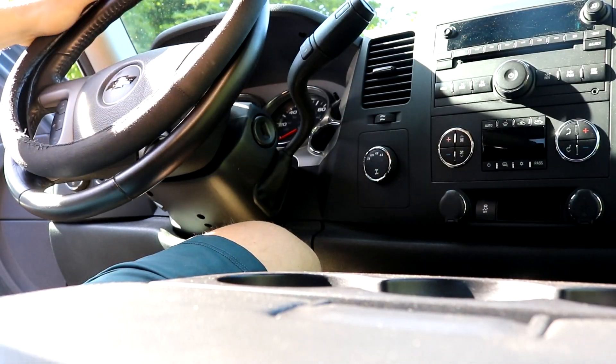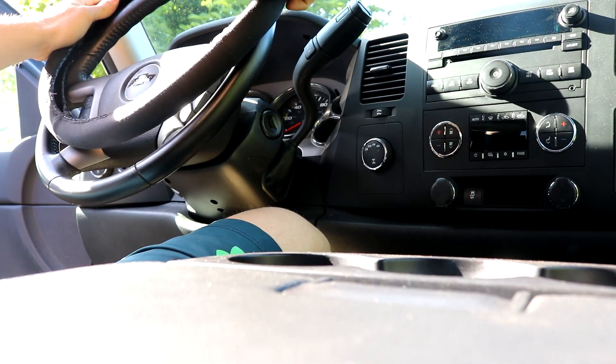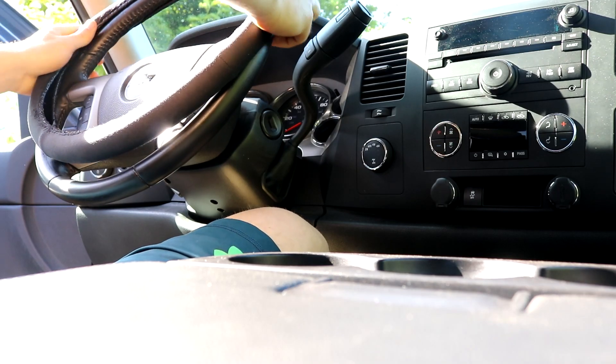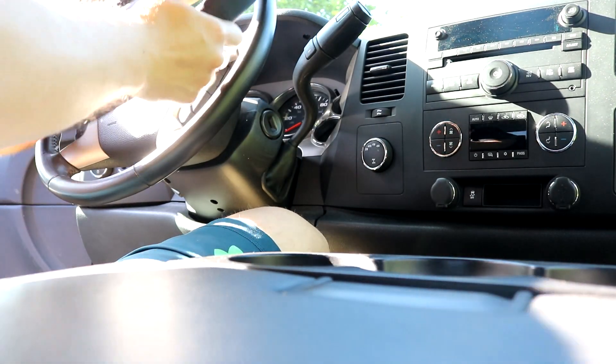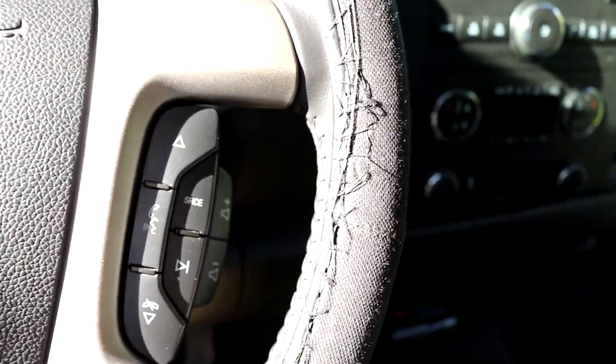I'm about to install my new steering wheel cover — repaired. I fully sewed it up, fixed her up, cleaned her up, scrubbed her down pretty well, and the steering wheel cover. It's pretty good. I'm definitely one of the worst sewers out there, but hey, we got the job done.